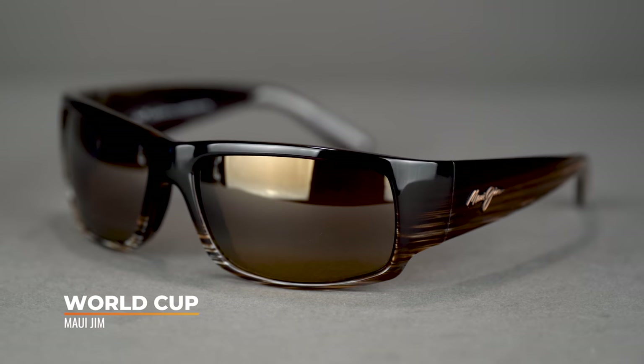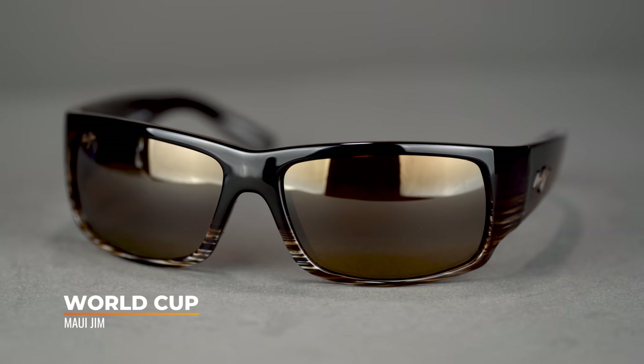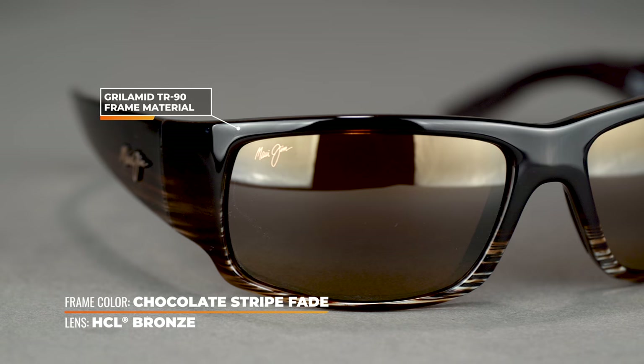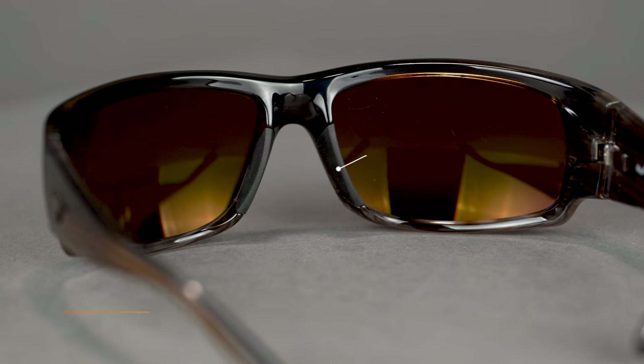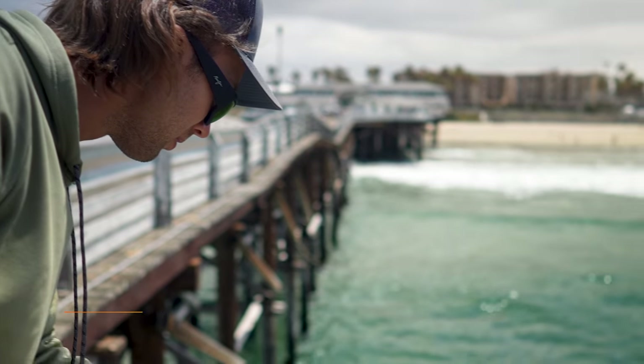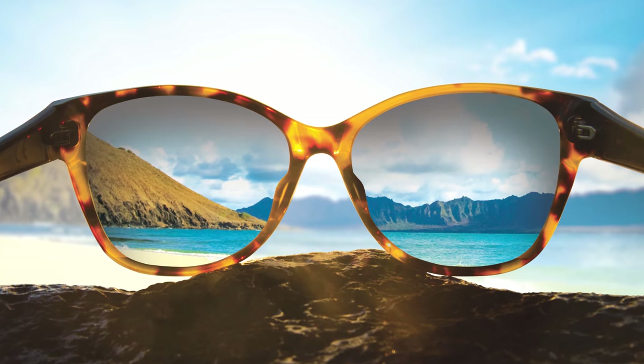Now we're moving along to the Maui Jim World Cup. This is more of a modified rectangular eight-base wrap with a lot of frame material — a lot of protection from light, especially coming in from the sides. It has a thick temple and a built-in side shield if you like that design. You're getting all the same Maui Jim benefits as the Peahi: Grilamid frame material, rubber grip in the nose, and that polarized plus lens technology, which is amazing. The SFW is 142mm, landing you at a men's large to extra large or a women's extra large.